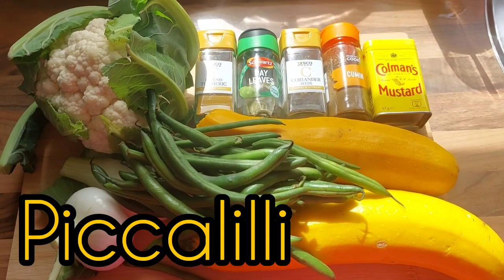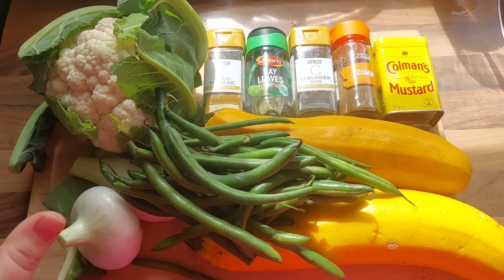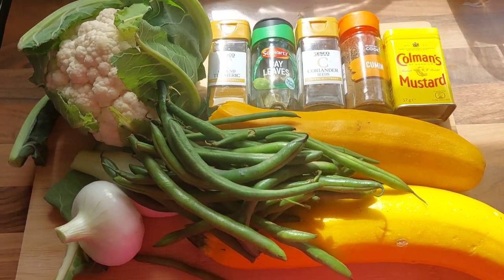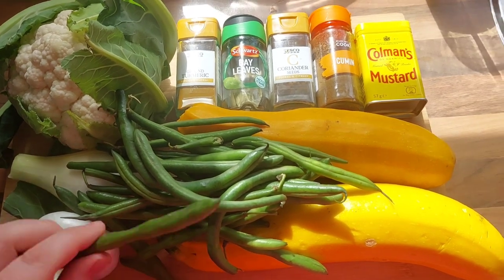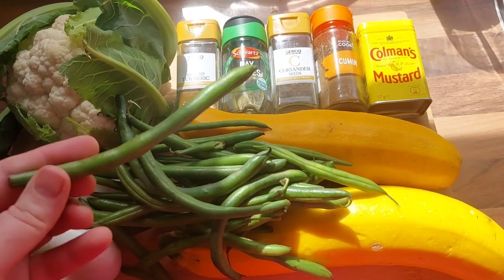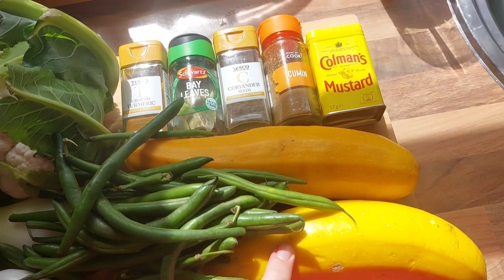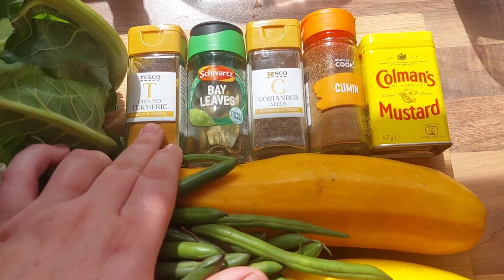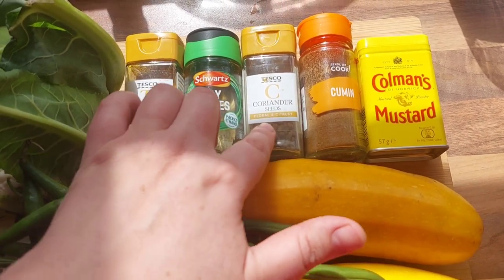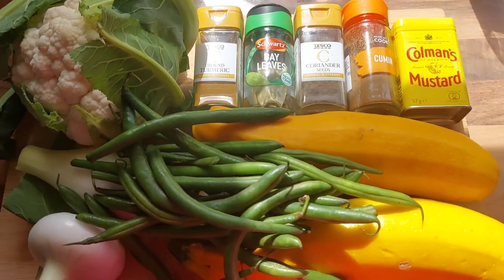Hi guys, welcome back to Tracy's Allotment. Today we're going to be making piccalilli. I've got a few ingredients here from the plot: we've got cauliflower, a couple of onions, some green beans, and a couple of courgettes from the plot — these are yellow but you can use green if you like — and we've got a range of spices to put in as well. So let's get started.